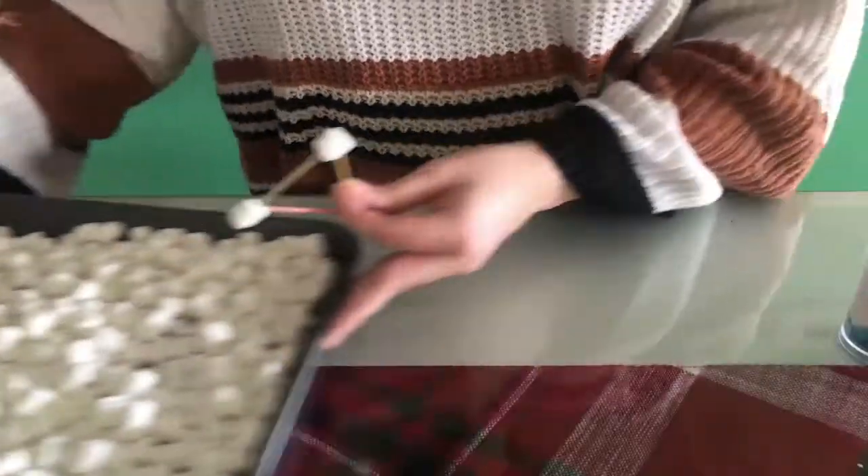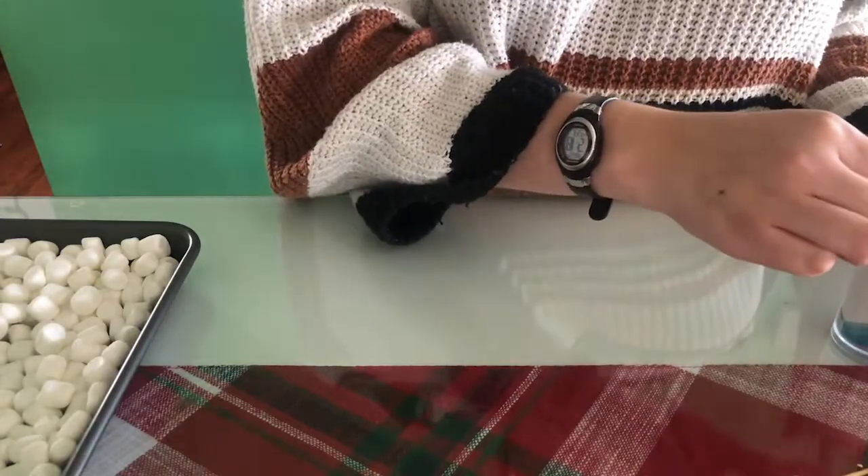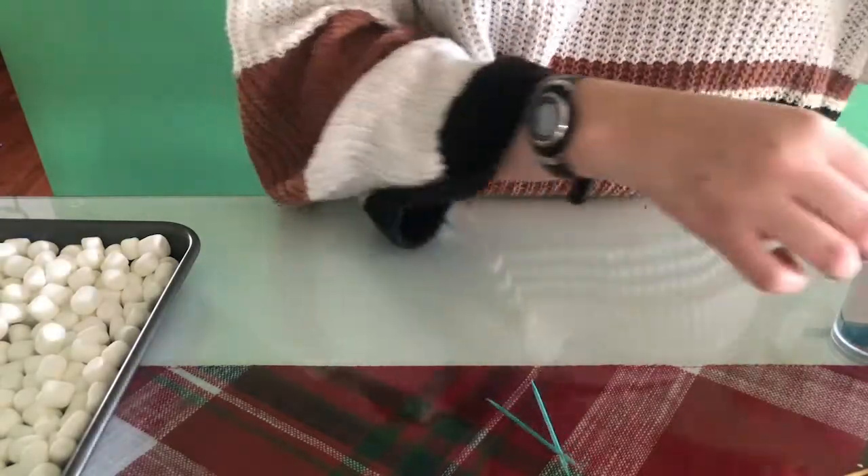If you didn't have time to dry them out, that's okay. Your child's fingers just might get a little sticky and their structures might tip or sag a little more than expected.